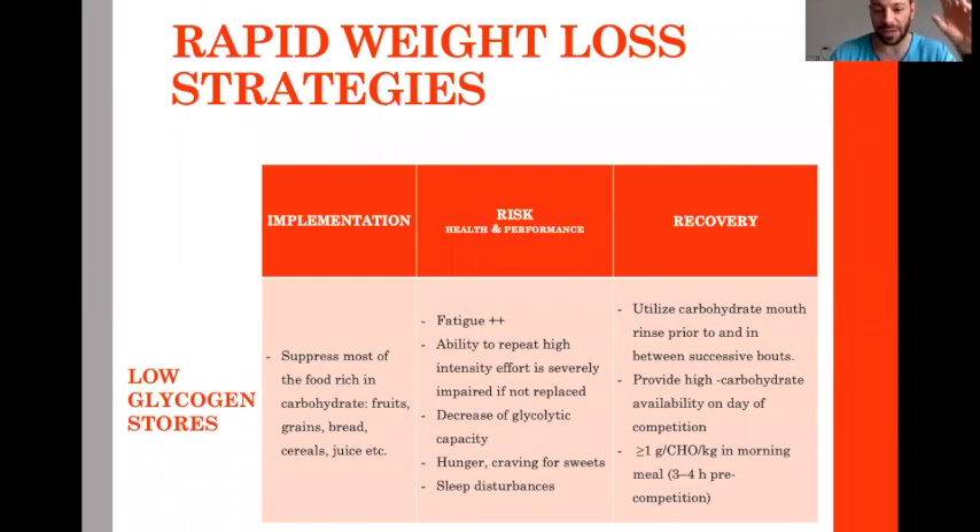Your brain becomes very upset and asks you to give it sugar. To recover from this low carb strategy, you use a very high carbohydrate intake — around 1 gram per kg every three to four hours, or every two hours to make sure everything is done in the morning. To store carbohydrates in muscle and liver, you also need water. This is the low glycogen store technique.